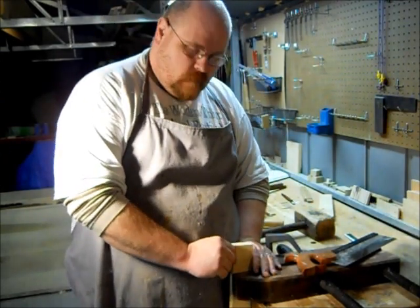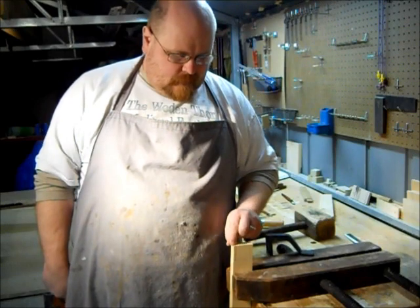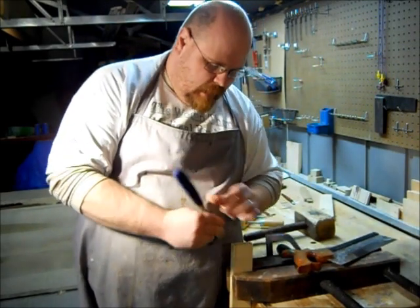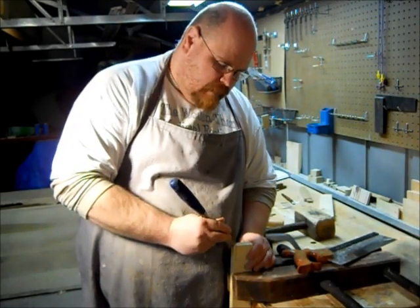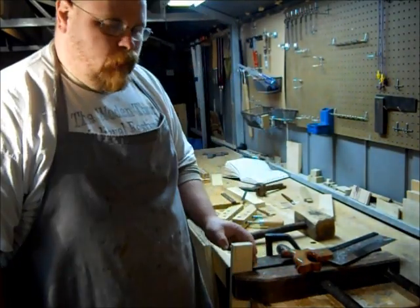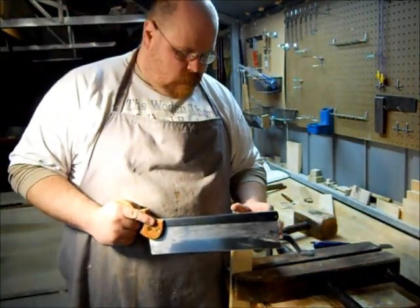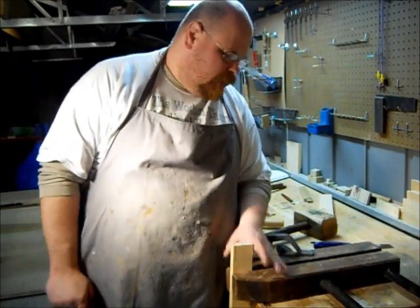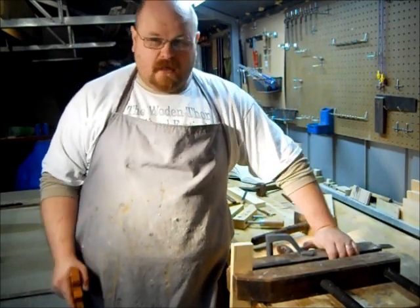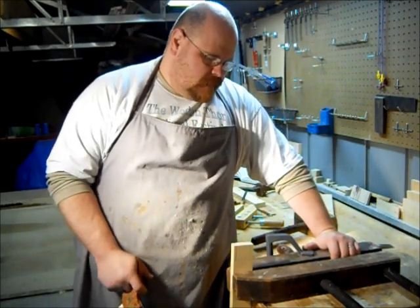I'm going to start with my cheek cuts running down along the front sides. What I've done to help get myself started is I've taken a chisel and made a little notch on the side to get myself started. That's called a second class saw cut, from Robert Waring's book The Essential Woodworker. This is how I like to do my setup. If you saw my How Would I Do It Friday Half Lap Joint video, you saw me do this there too.